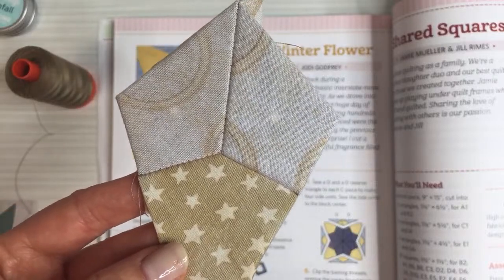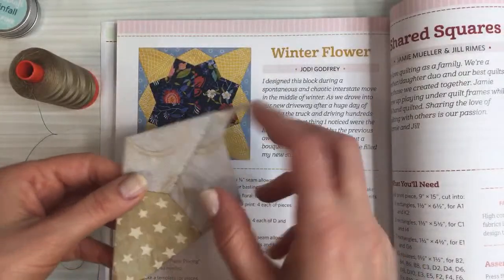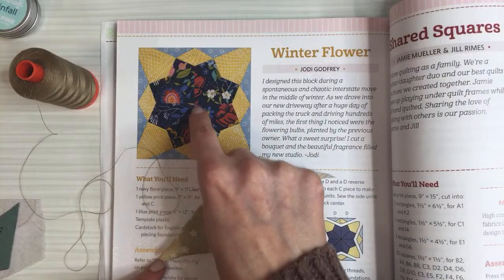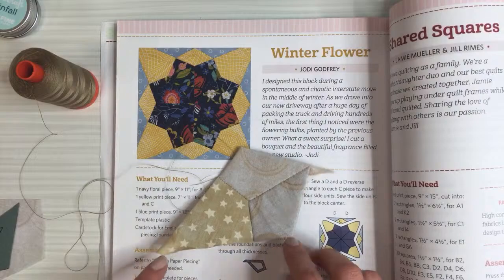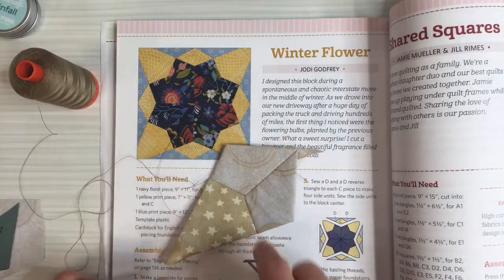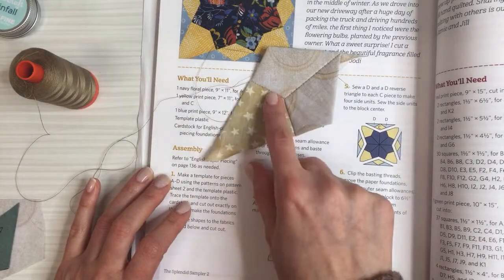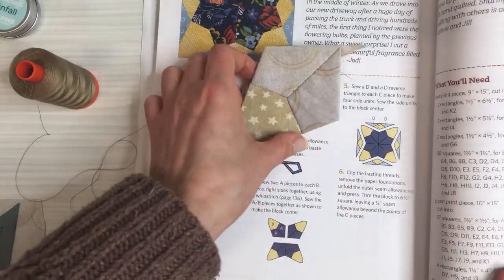I actually kind of like the whip stitch — it's more relaxing for me — so I'm probably going to continue with that, but you can see the difference; it's really noticeable. Do whatever you like. This piece is two A pieces and a B piece together, and we need to make three or four more of these. Then we'll start putting them together, and I might actually start putting them together as we go.